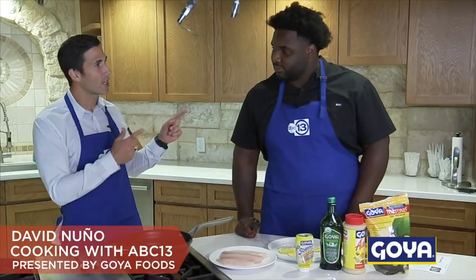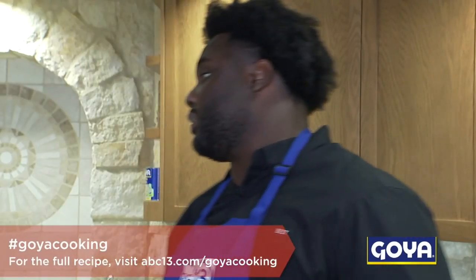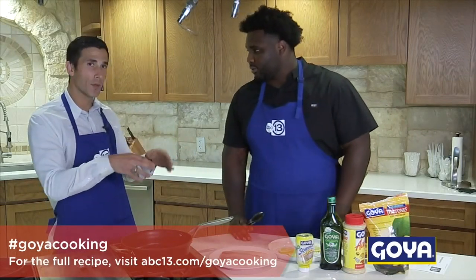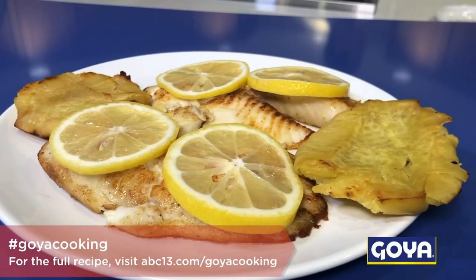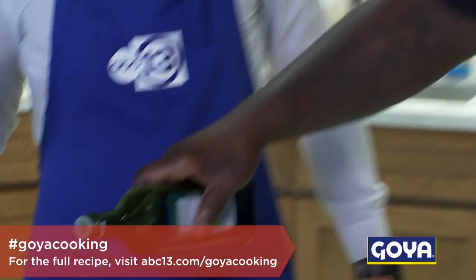It's time for Cooking with ABC 13. David Nuneo here at the Goya kitchen with DJ Reader of the Texans. Do you like fish? I do like fish — all fish! Well today we're gonna do a little tilapia, but you can do halibut or whatever. It's very simple: sautéed fish.